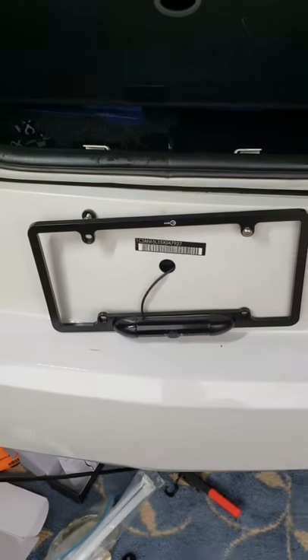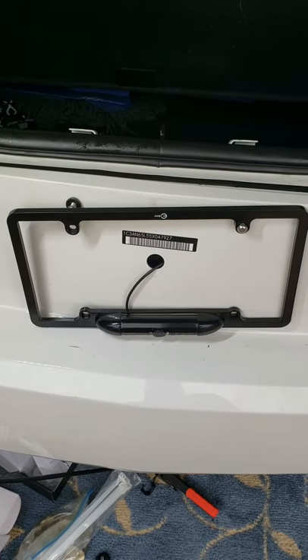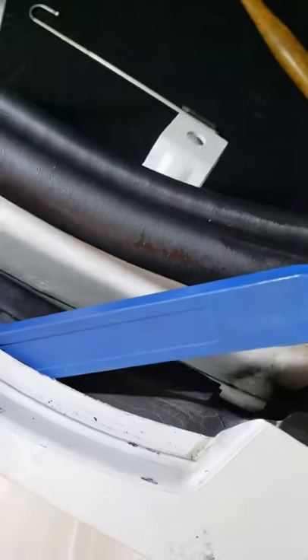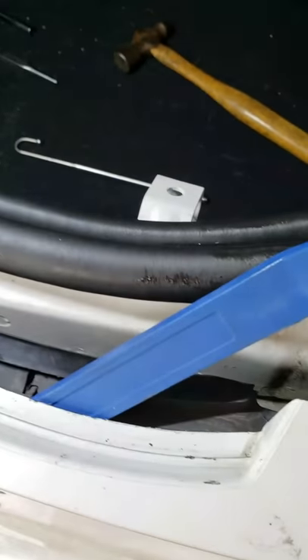We've installed the camera frame through the bumper — we go through the hole where one of the bumper screws is. We had to pull apart a little bit of plastic trim on the backside of the bumper to get the connectors through, because the plastic was too close to the bumper. Pulling that apart allowed the wires and connectors to make it through.